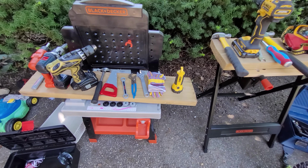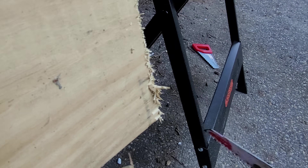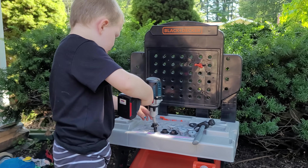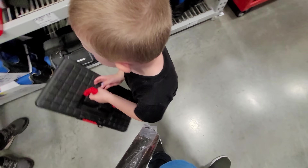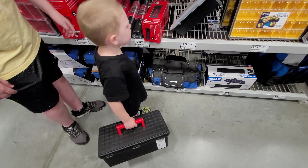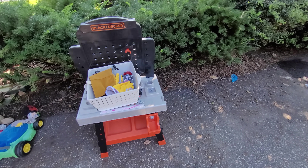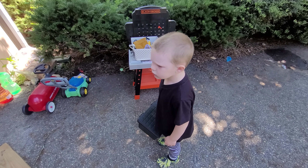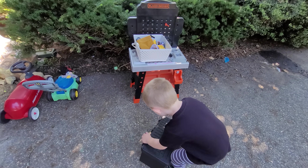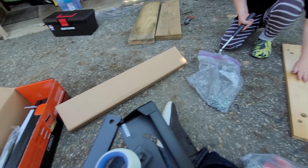Coming up, we're going to work on our wooden toolbox - that's a big one! Harrison, are we ready to go? Put your tools away. We're gonna put your tool bench and then daddy's tool bench together.